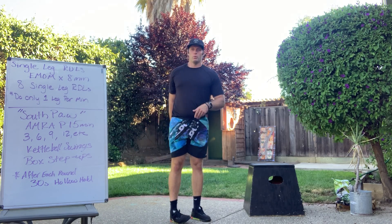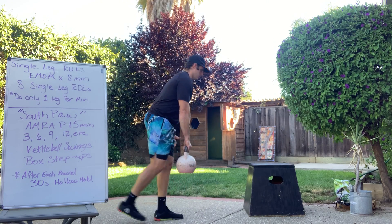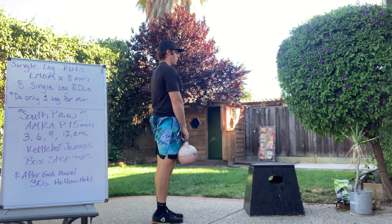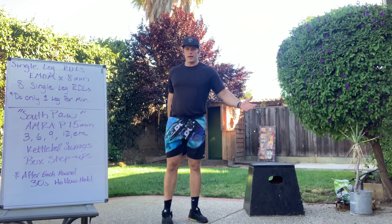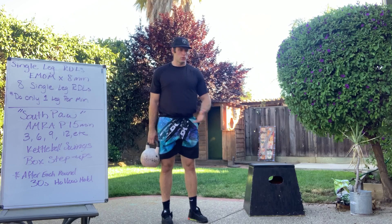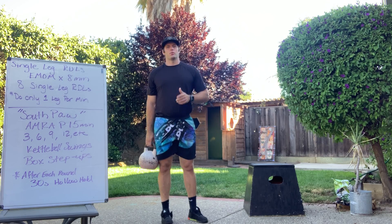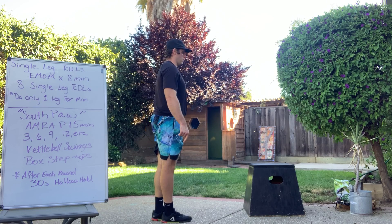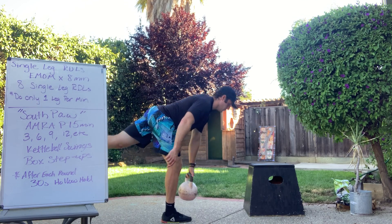A couple of things we do not want to see. We want to see you actually stand today and set the foot down. We don't want to see you hinge over, fall over, and try to stand back up — we want to see control. The other thing we don't want to see is you go to the ground; that's not the goal. It is a single leg RDL. When we do regular Romanian deadlifts, we don't touch the ground. Watch your front shin — it should stay nice and vertical as I push my hips back.